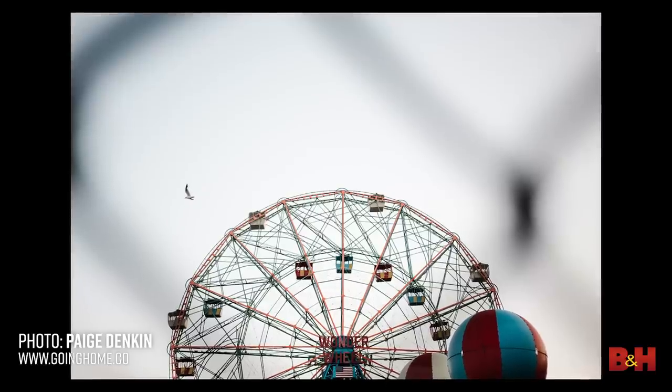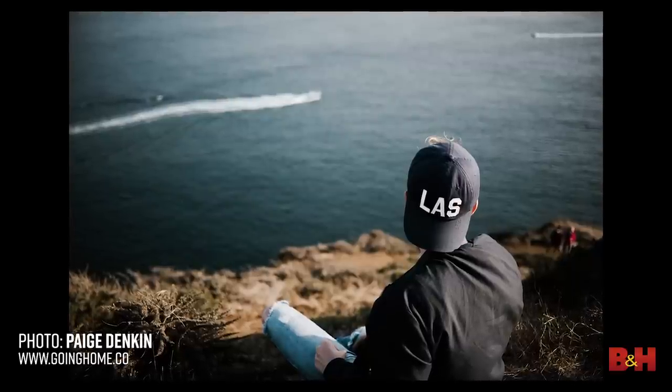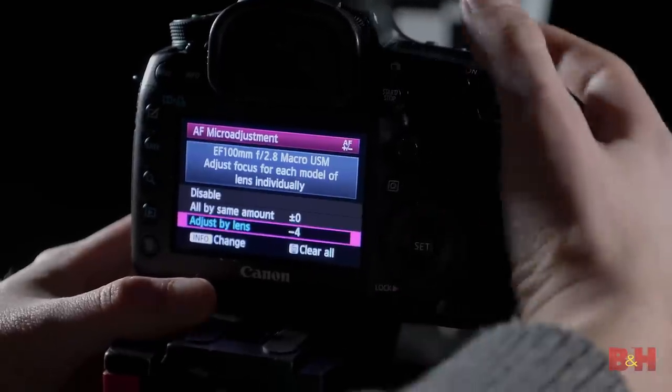This type of AF system requires tight alignment between the AF sensor and the lens. Many advanced single-lens reflex cameras offer the user micro-adjustments to calibrate specific lenses with the AF sensor.